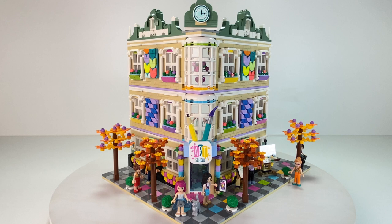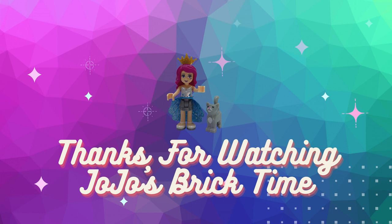Whenever I rebuild a set I always try to make it look like the original, but with my little twist on it. So everyone - get your bricks out, get building, and get creative!